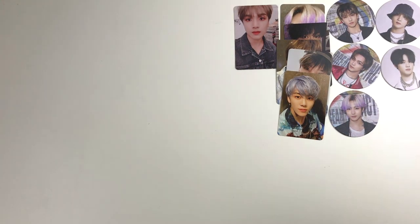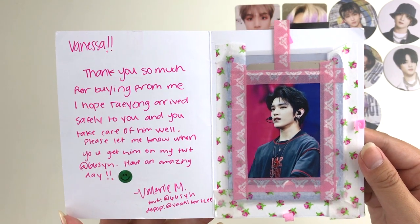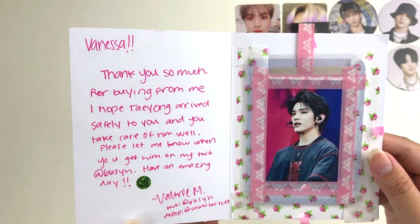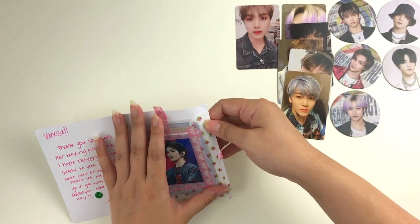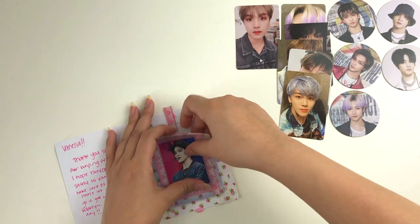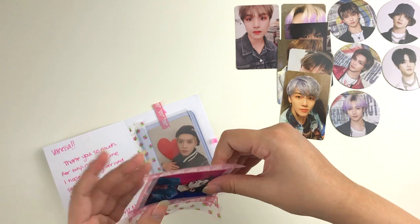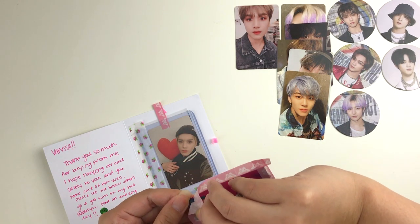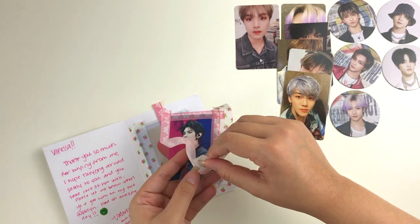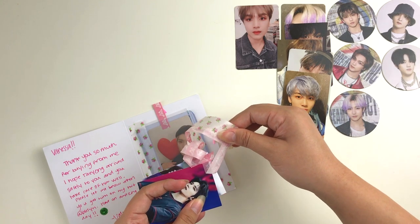Next up we have this lovely card. It says: 'Vanessa, thank you so much for buying from me. I hope Taehyung arrived safely to you — you take care of him well. Please let me know when you do get him on my Twitter. Have an amazing day, Valerie.' Thank you so much, Valerie! You do not know how desperate I was for Taehyung's new zone cards. The only new zone card I need left for versions N and C is Taehyung's card. I'm so close to finishing N and C versions, and T version is slowly getting there.